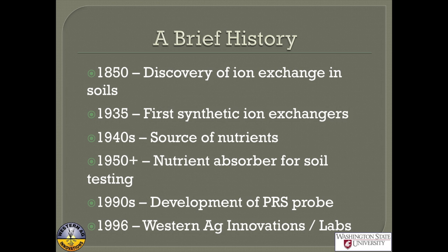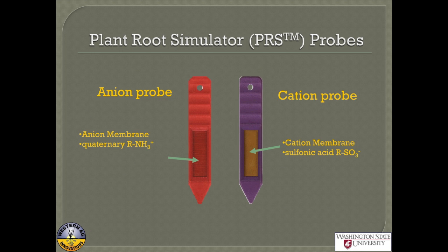Beginning around 1950, the resin exchange membrane started to be used more for soil testing applications. I'm going to talk about the PRS probes, which were developed at the U of S and commercialized by Western Ag Innovations starting around 1996. There's the anion probe — the orange one — which is positively charged so it attracts negative ions like nitrate and sulfate. And then there's the cation probe, which is negatively charged and attracts positively charged ions like calcium and potassium.